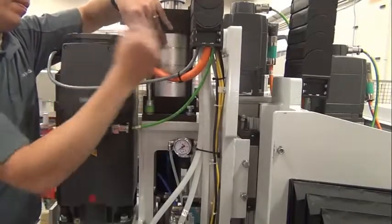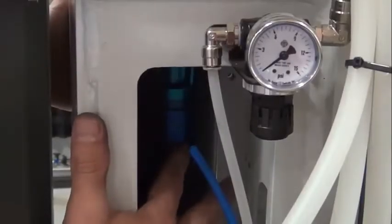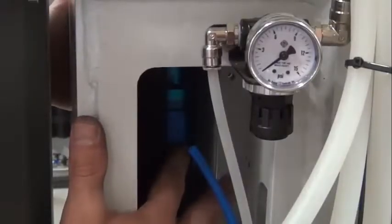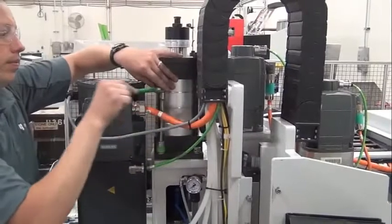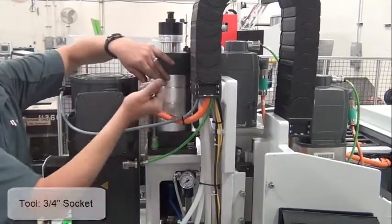Prior to fully tightening the four bolts, be sure the water union spins freely. If the water union doesn't spin freely, readjust the air cylinder. Then tighten the four bolts that hold the drawbar air cylinder.